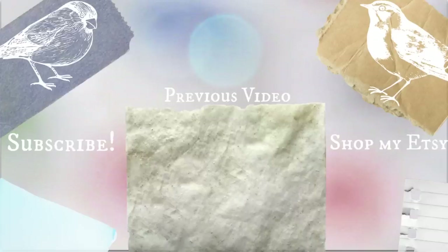All right, and that's all. I hope you enjoyed this video and if you did please don't forget to like and subscribe to my channel. If you liked any of the eyes I've shown in this video or any other combinations you can think of, you can visit my Etsy and purchase any of them there. Thanks so much.